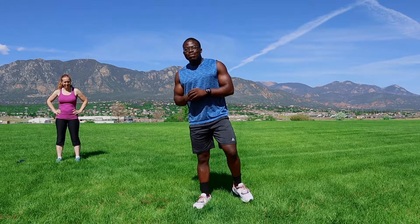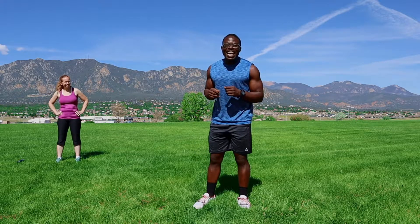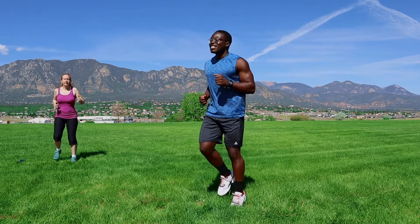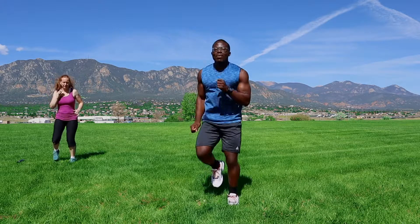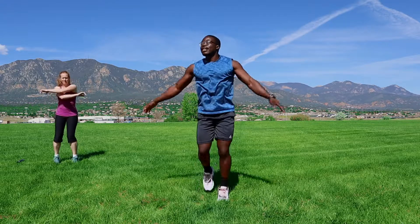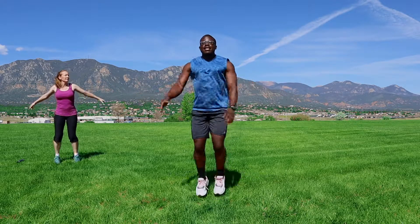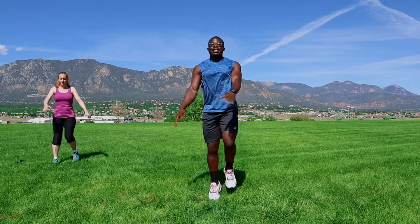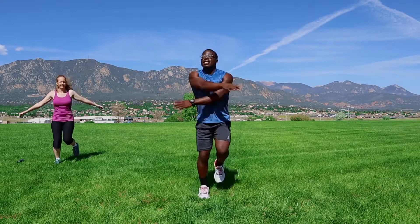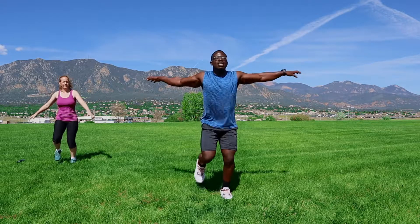Alright, once again my name is Sam. We're going to begin by performing some warm-up to get the body ready for the exercise coming your way. Let's start jogging in place just to get the body warmed up a little bit. Keep the body loose. Start moving your hands, cross the hands — you're going to feel everything loosening up now.